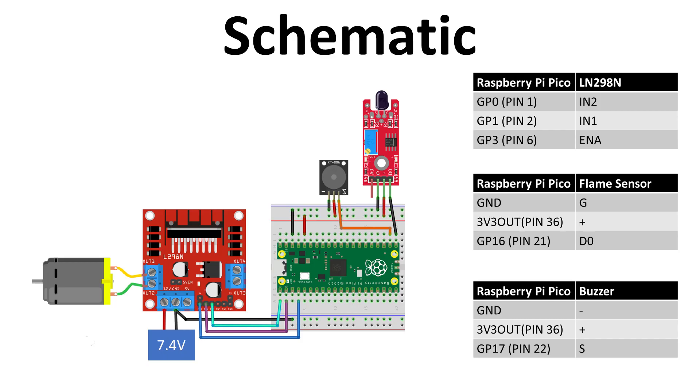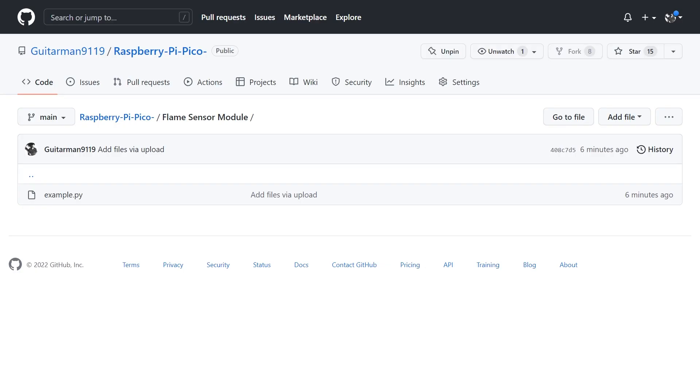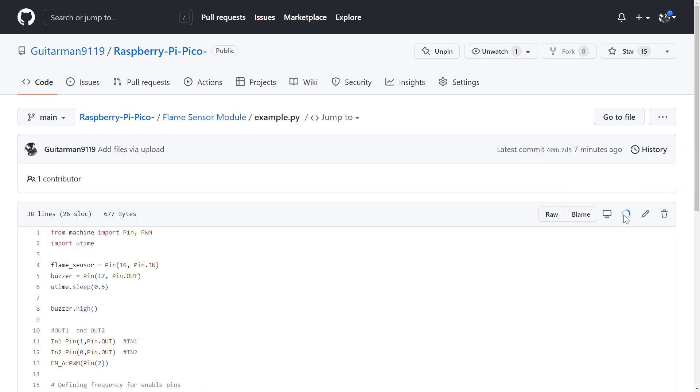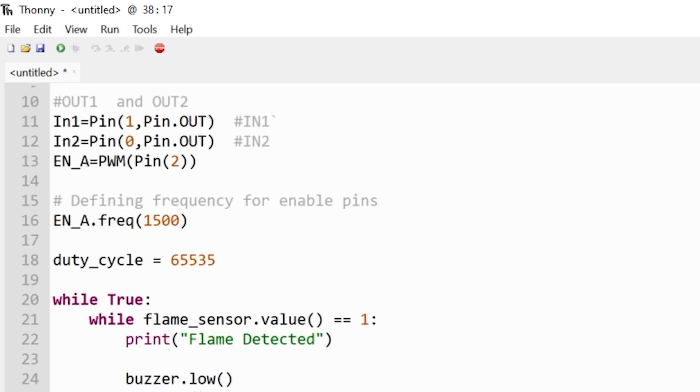We will connect the module as indicated in the schematic diagram — make all the necessary connections as shown. After making all the connections, head over to my GitHub repository, link given in the description, where I have included all the code. Open example.py, copy all the code, and inside Thonny create a new file and paste the code.